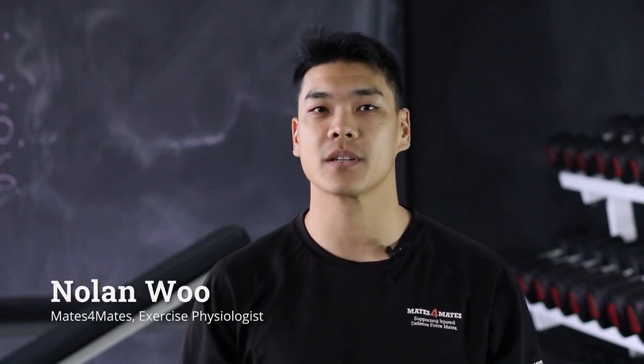Hey guys, it's Nolan again from the physical rehab team. Today we're going to be looking at broom exercises. For this one you'll need a broomstick.